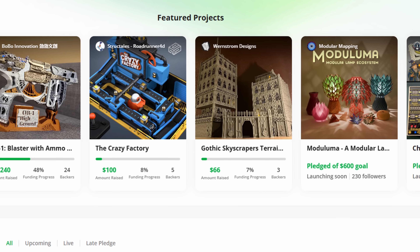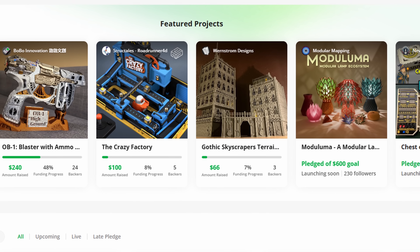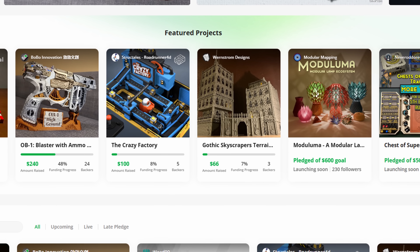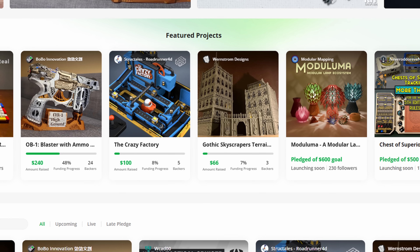There is some other cool stuff on MakerWorld crowdfunding: there's a modular lamp, there's skyscrapers terrain — quite a few different cool files that you can back and support. So go ahead and check it out.